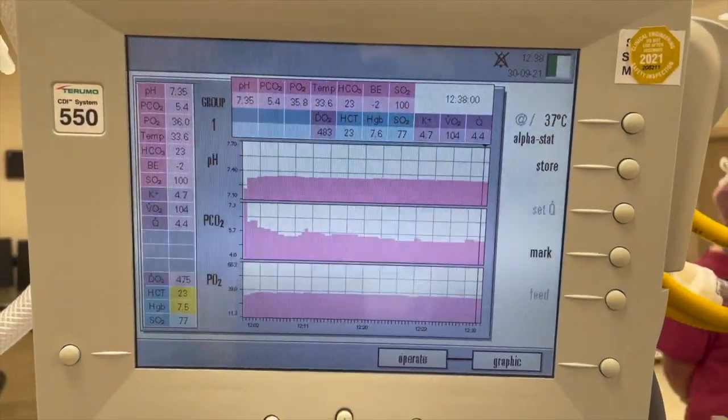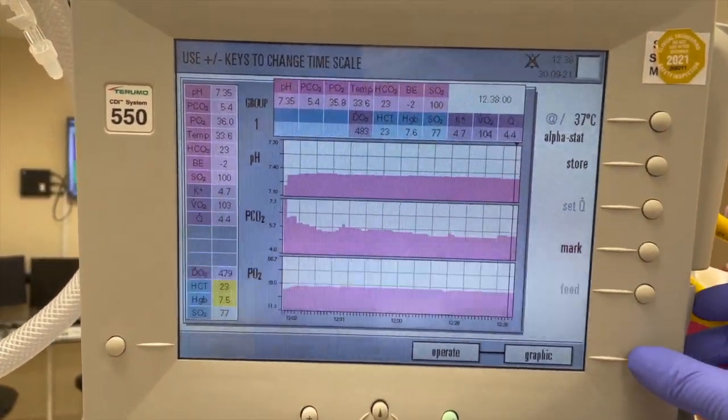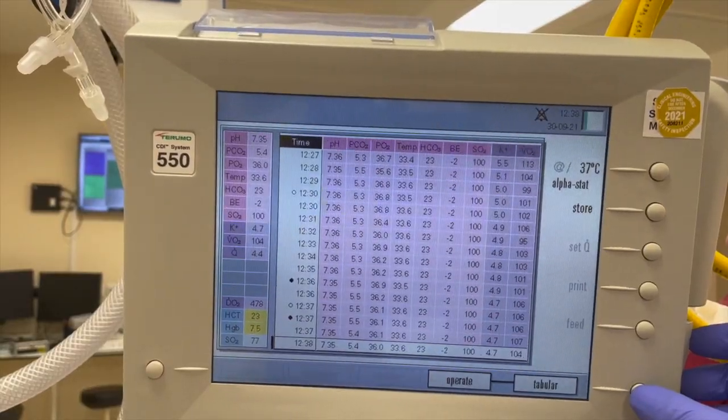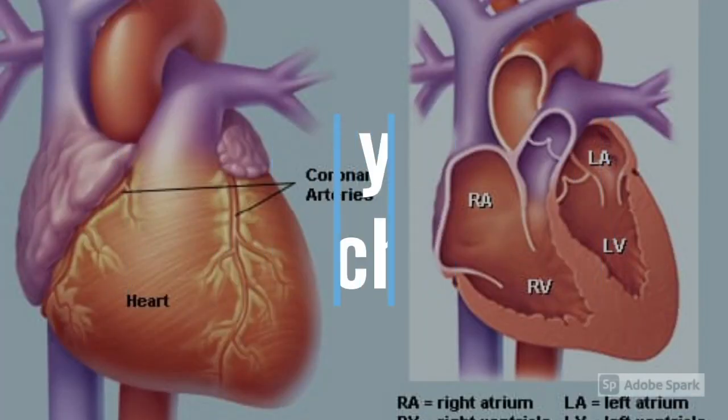You can choose to display the patient's blood gas parameter values in a digital or graphical format. This will enable you to see changes in the patient's blood gas parameters at a glance, as well as changes in the patient's body glucose levels.